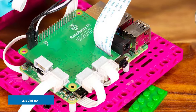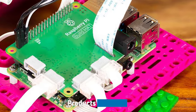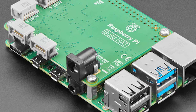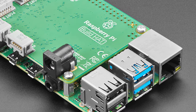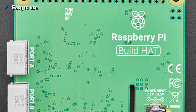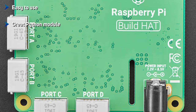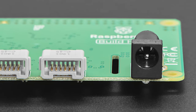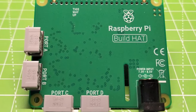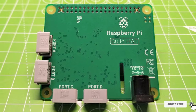Moving on to number two: the Build Hat. Merging LEGO and Raspberry Pi together is a genius idea. Build Hat works with all 40-pin models of Raspberry Pi and it enables the use of LPF2 components such as motors and sensors from the Spike, Mindstorms, and Technic range of kits. With four LPF2 connectors, we can easily add a combination of LEGO components to build robots and elaborate sensor-controlled devices. The accompanying Python library abstracts the complexities of using the components, providing a frictionless approach to Python-powered LEGO projects. This is a great board to introduce coding concepts to children who have grown past block-based coding, as the use of LEGO provides a familiar construction material.